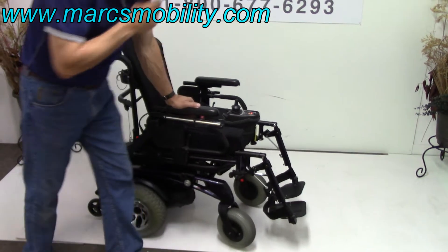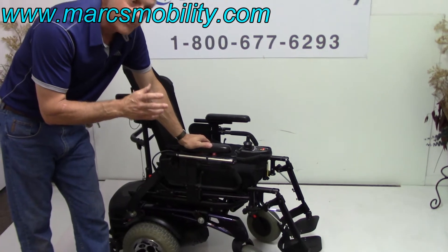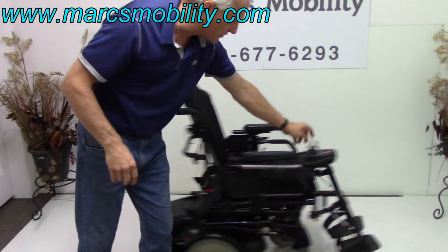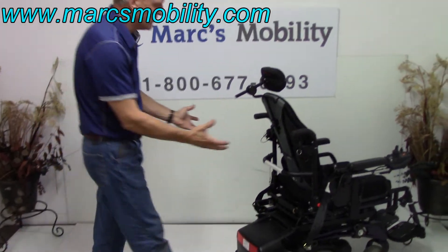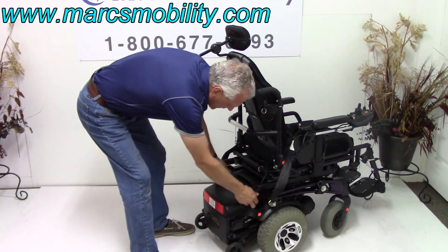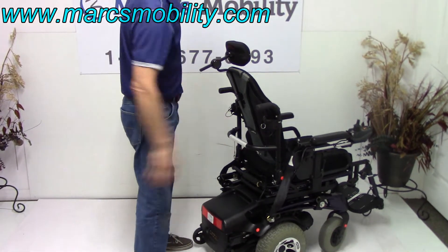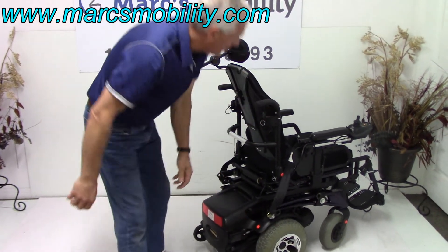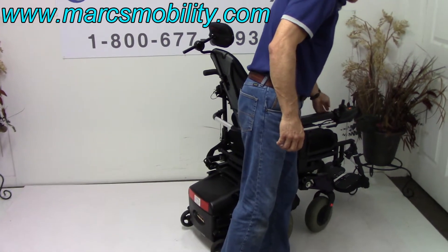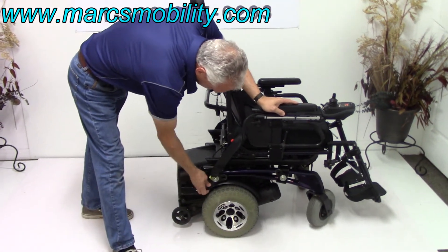The nice thing about this chair is it takes large batteries — 75-amp group 24 batteries — and it takes two of them. When you want to change the batteries, you lift these two handles here and here, the whole base stays, and the seating goes forward off the chair. Then you take the cover off and the batteries are inside.